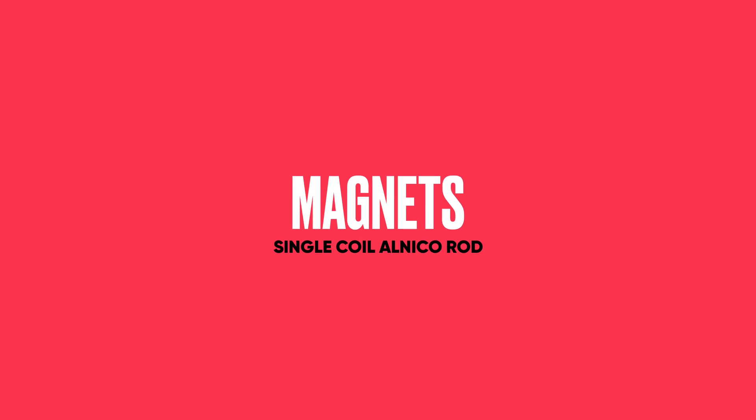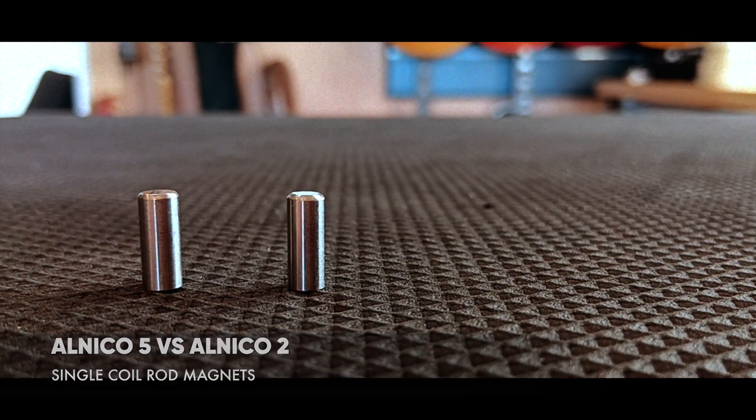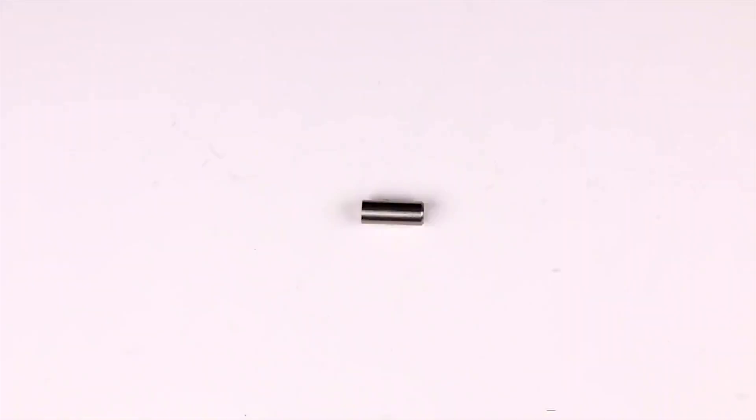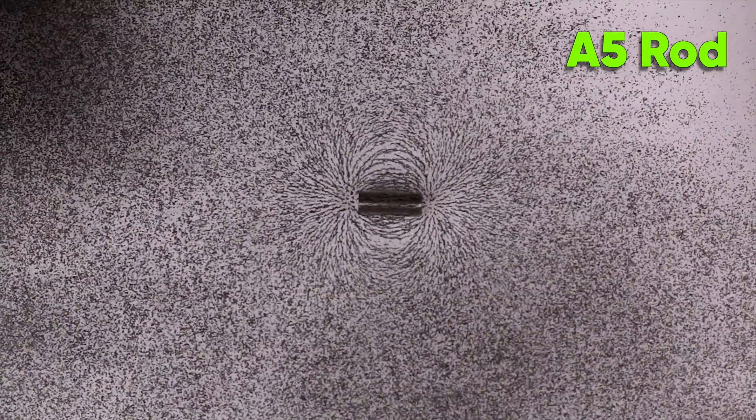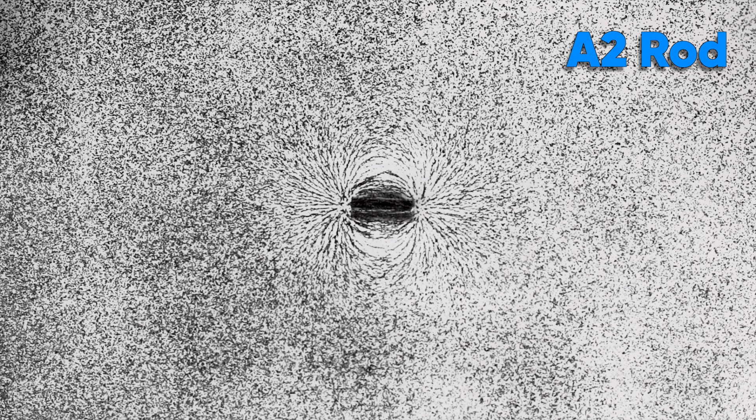Now I want to check out some magnets — I've got some Alnico 5 and Alnico 2 rod magnets, which are the little magnets that go inside a single coil pickup. The Alnico 5 looks a bit stronger, and the Alnico 2 looks pretty similar actually. You can clearly see that the Alnico 5 has got a little bit more magnetic strength.